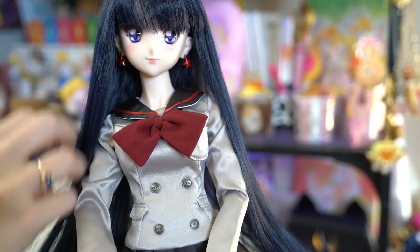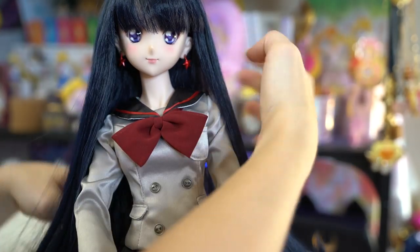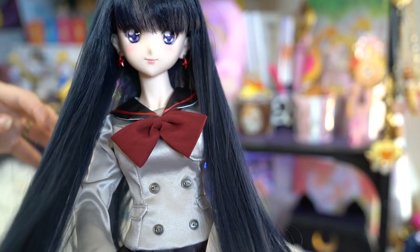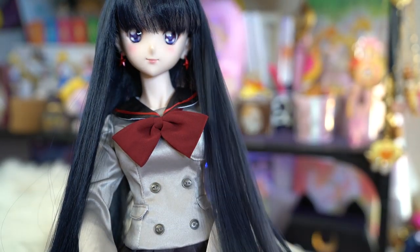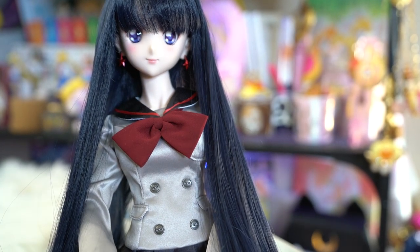She has really pretty shoes and her socks look adorable. Definitely looks like a regular school uniform. Her hair is beautiful. I'm just in love with what her face looks like and her hair as well. So that's what she looks like with her school uniform — adorable. You're so pretty, Sailor Mars.